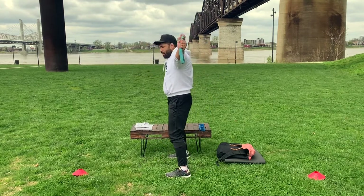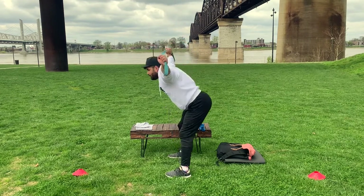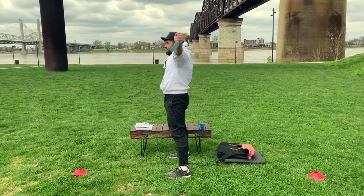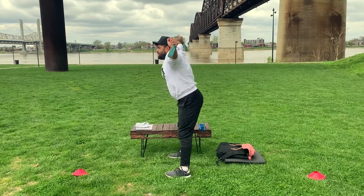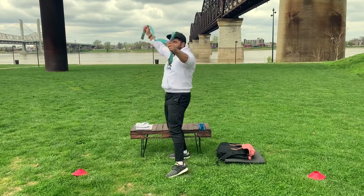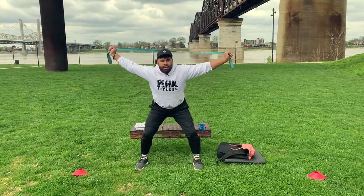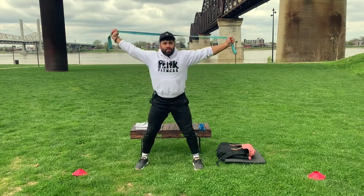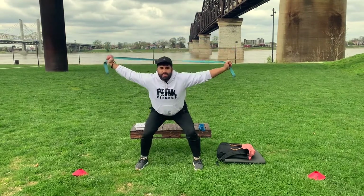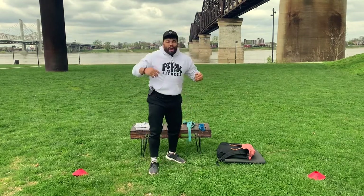Back to our good mornings — feet shoulder-width apart, band is over your head. I don't want it too far back; over your head is the goal. Hinging at the hip — we're not bending our knees, just hinging at the hip, ten of these. Then back to our overhead squats — six, seven, eight, nine, ten. Heart rate up just a little bit.